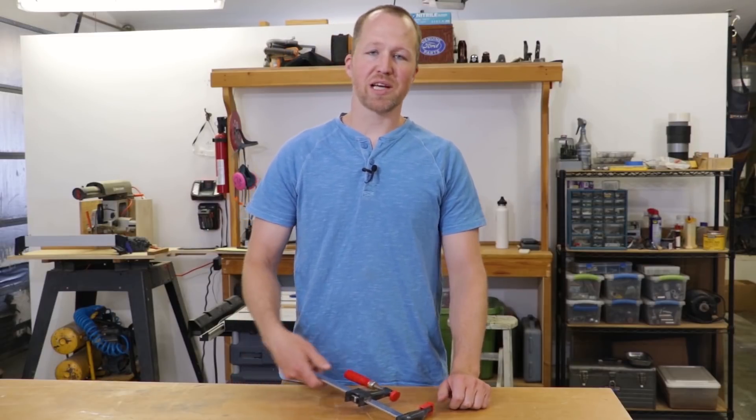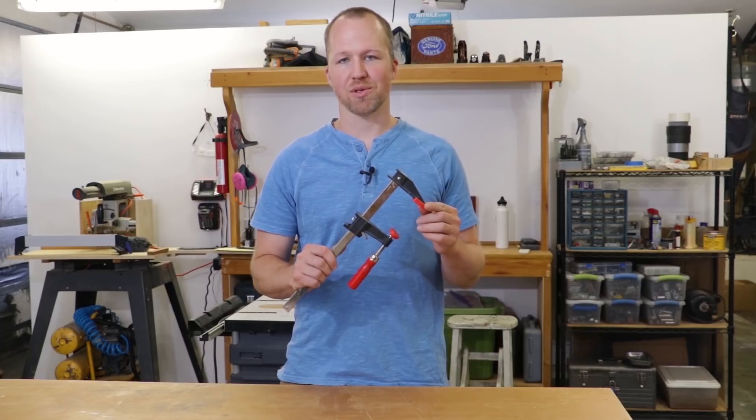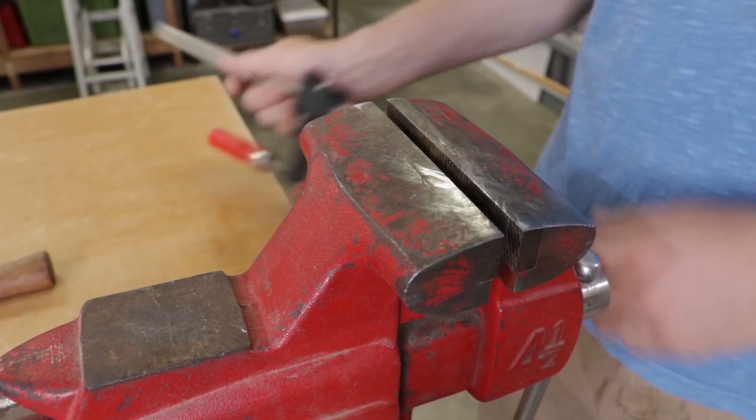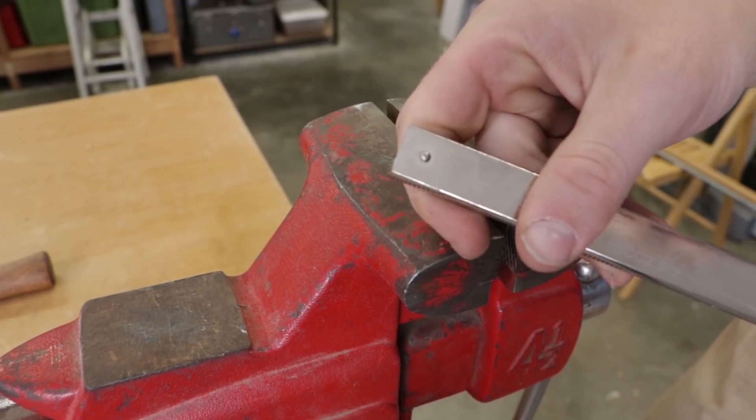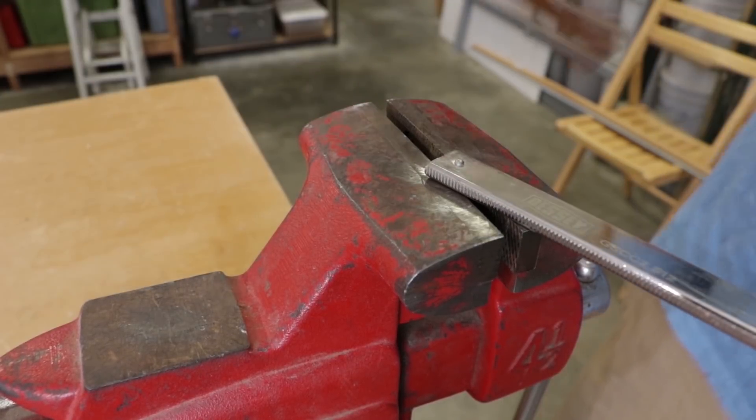Howdy, I'm Nate, and in this video I'm going to make long-reach clamp extensions for this F-Style woodworking clamp. Welcome to the narrated version of this video. I also have a link in the description for a version where I am not narrating it, if you just want to relax and watch it.